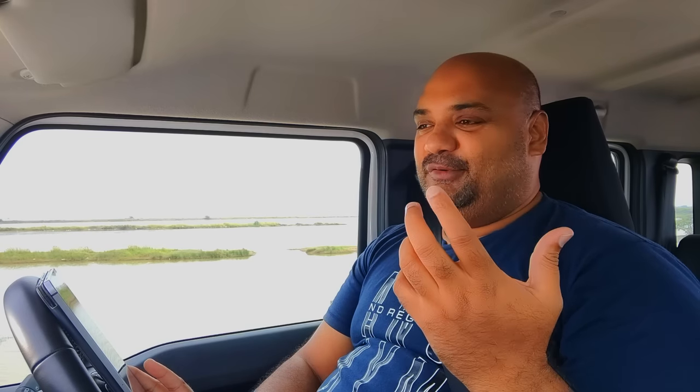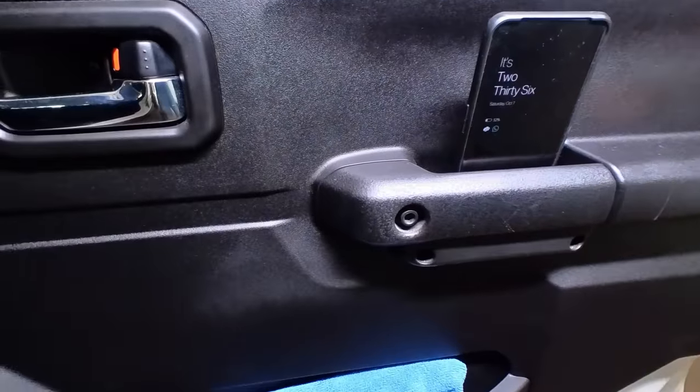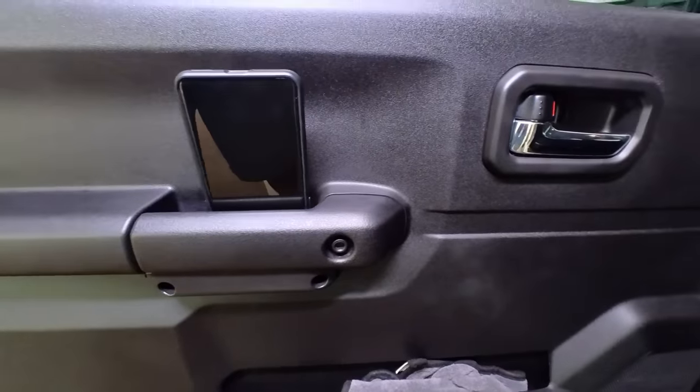The second modification was to address a complaint I had from the first review — where do you put your mobile phone? I procured plastic pieces which fit into the door handles, providing a space to keep a wallet or mobile phone so it doesn't fall straight through.